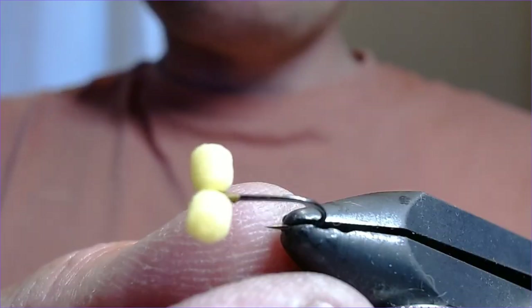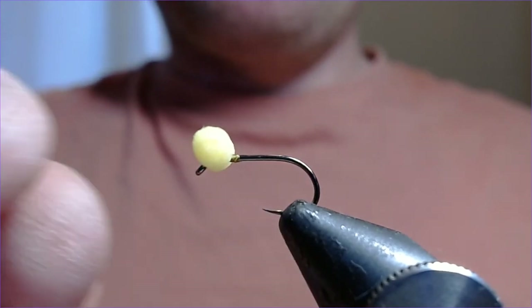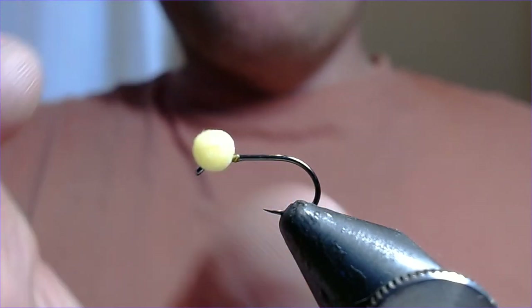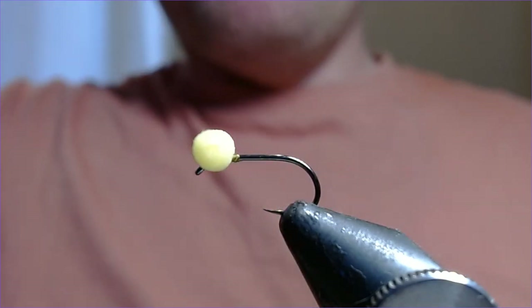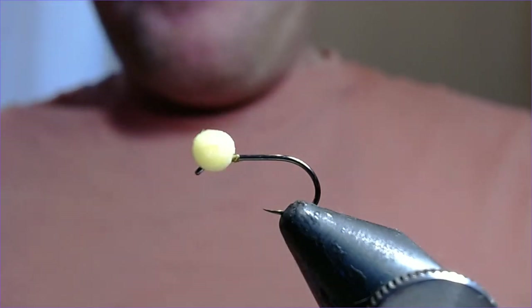It's a little booby pattern. This is a size 12 barbless in the vice here, and I'm using little four-mil eyes — very small little eyes. Damselflies aren't enormous flies; the ones I've seen swimming around are pretty big, about an inch to an inch and a half long, but even still we've got to keep the proportions right.